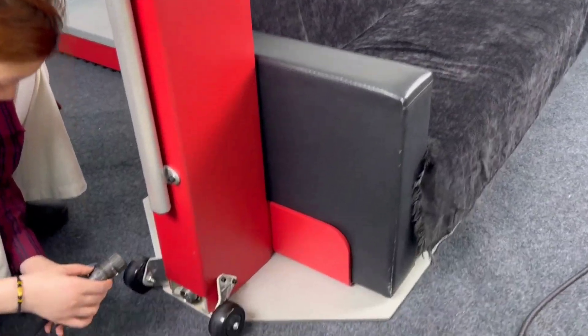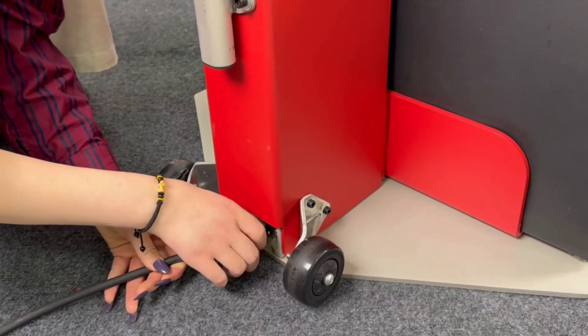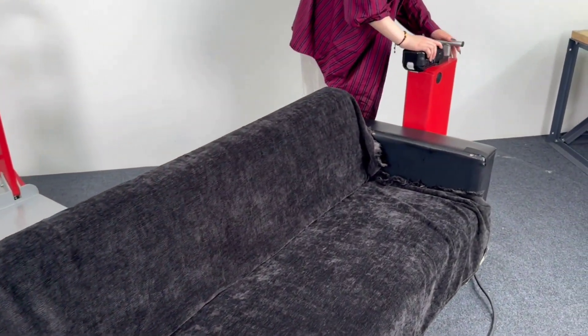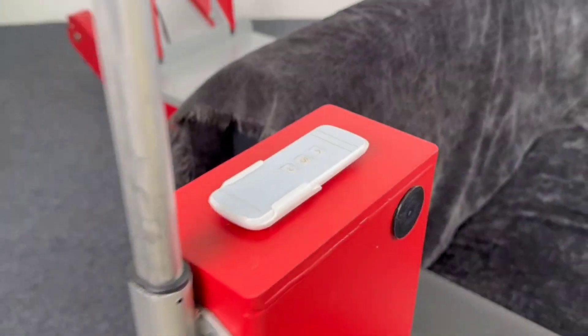The Lift can be used with all MS Robot models. It has a maximum capacity of 500 kg. The Lift easily fits in the stock. You can remotely control it from a distance of up to 10 meters, and its raising and lowering height are synchronized.